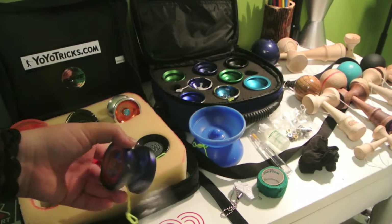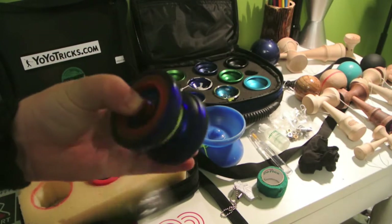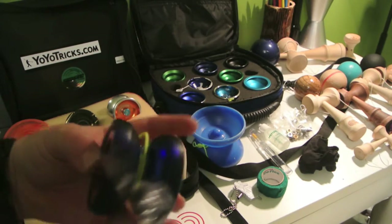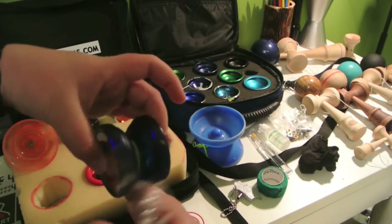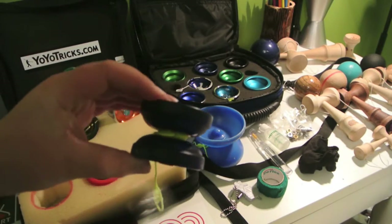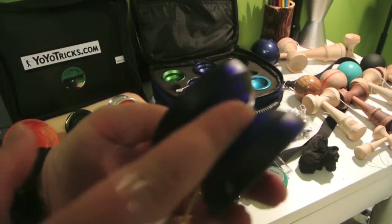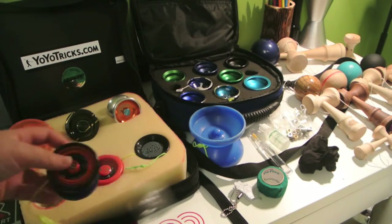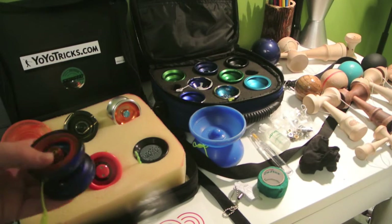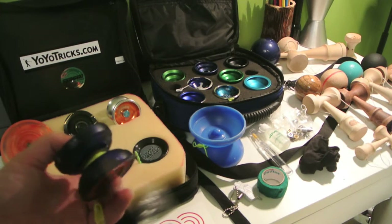This is my Yo-Yo Factory Grind Machine. It has hubstacks, so it's easy to perform those kinds of grinds. It's a really great plastic yo-yo for finger grinds. It's got a wide gap and a little lip right here which helps it stay stabilized for grinds. I have a yo-yo video all about the Grind Machine if you want to check that out — really cool tricks.